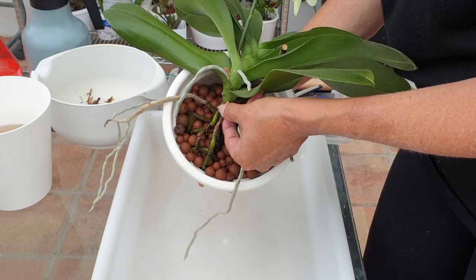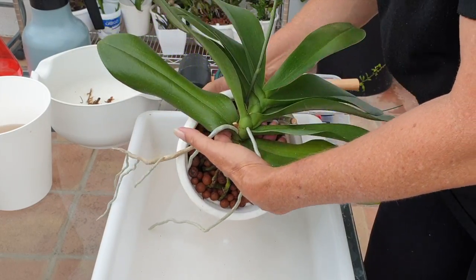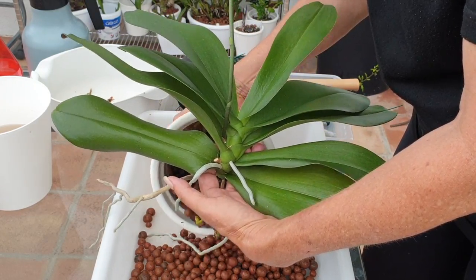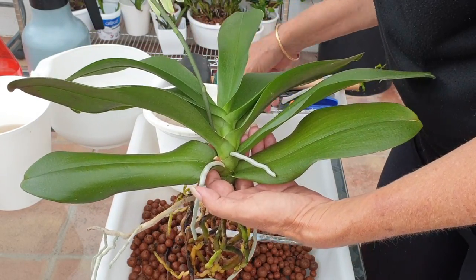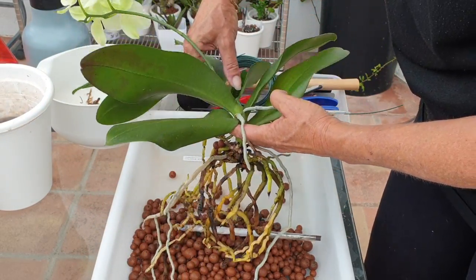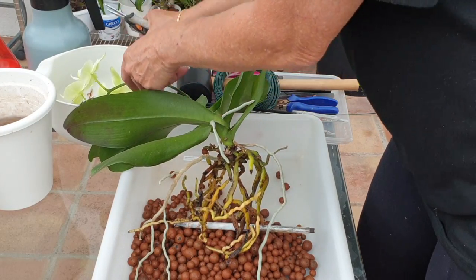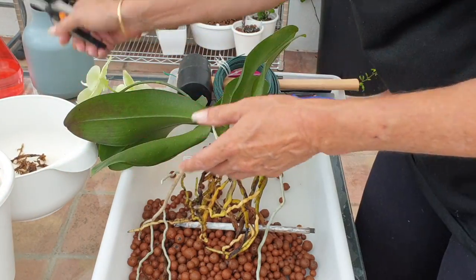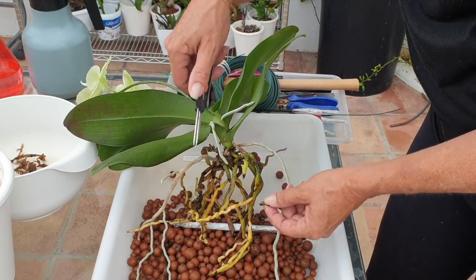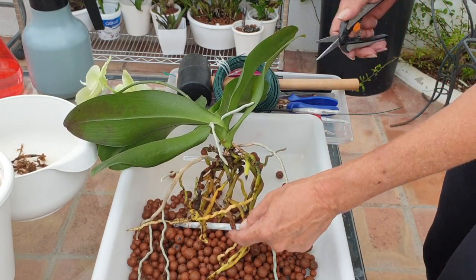If you transition a phalaenopsis into lecca and self-watering — or any media other than bark — take into consideration just how much flushing is required. I didn't do that with this one and got away with it. You can see beautiful roots in the pot even though I have black root tips, which are a result of not enough flushing. Also, every transition into inorganic lecca self-watering would require a repot after two or three months to remove dead roots that declined after transitioning — I didn't do that either. You can see I've been breaking quite a few rules.